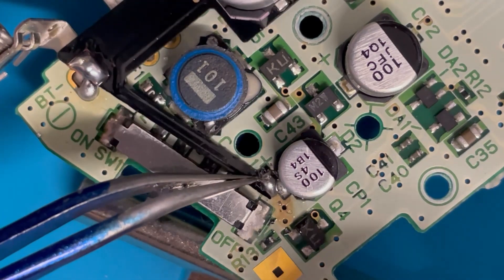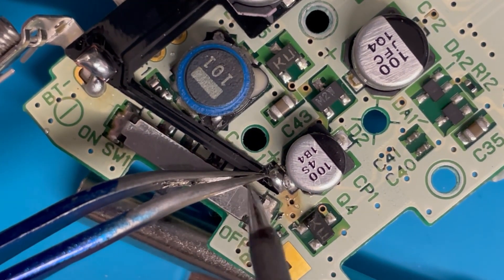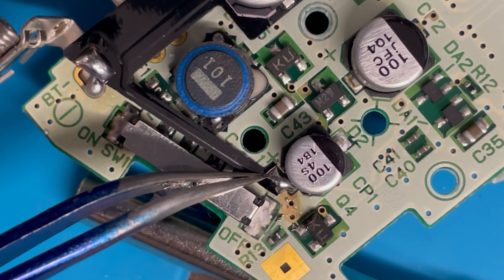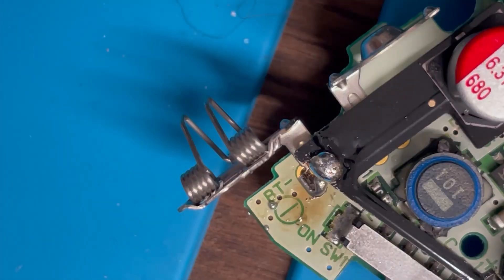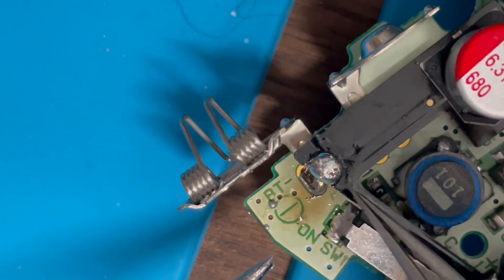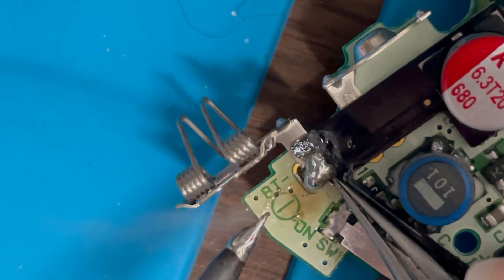Get this pad close to the capacitor here and hold it with tweezers. Because both sides are pre-tinned, all you've got to do is touch the iron and it will bridge over. Do this pad the same way — hold it down to the board, warm up the solder on both joints, and they should flow together.